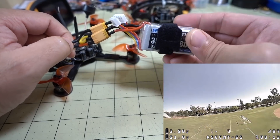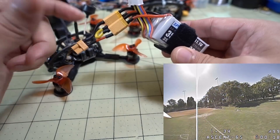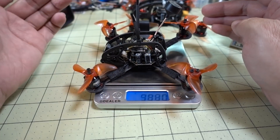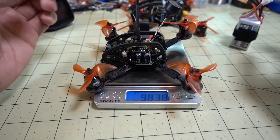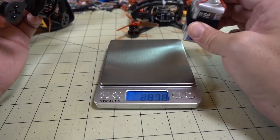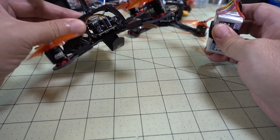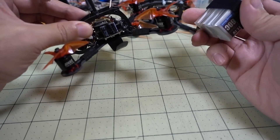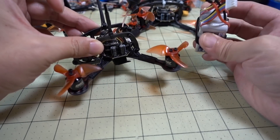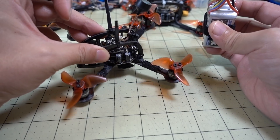If you do happen to do a 6S test by doubling up some 3S LiPos, I don't think doing it this way is a good idea, especially with these little micro batteries. The weight of the drone is only 98 grams, and the weight of the battery with the adapter is 78 grams — so you're just carrying around too much weight. Normally, you would probably want the battery to be at most 50% of the weight of the drone. If the drone is 100 grams, the biggest battery I would ideally want to carry is around 50 grams. I'm carrying around an 80-gram battery for this 6S test, and it's just not that viable.